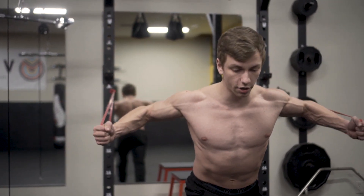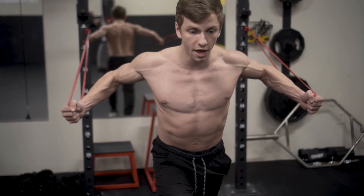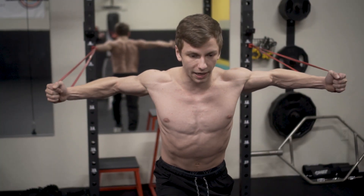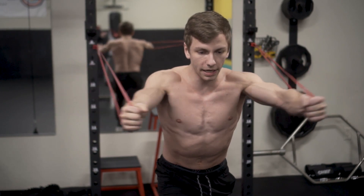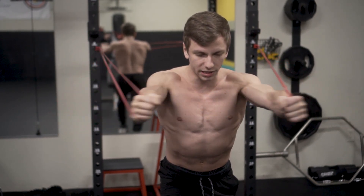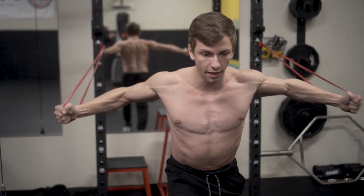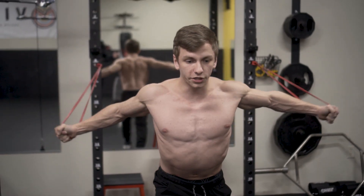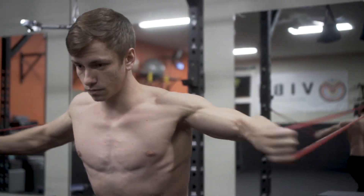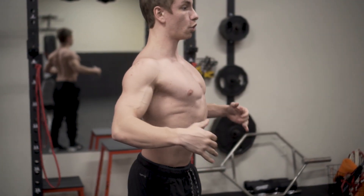I take a staggered stance for a solid base so I'm not rocking back and forth. Full stretch, then bring my hands together. I keep my hands in line with my upper chest to hit it effectively. I lock my elbows into place — imagining my full arms are in a cast and I'm just bringing my hands together like a giant bear hug. I'm also not rounding my shoulders forward — big chest, shoulders retracted. That shoulder retraction is the common trend across all three exercises.